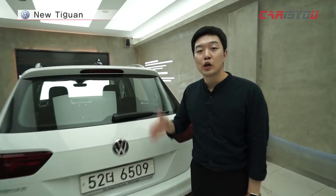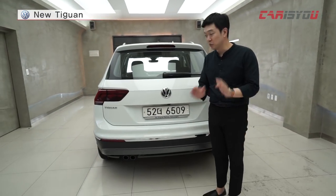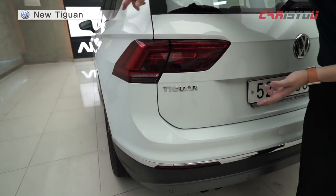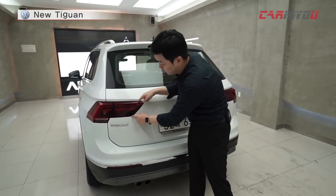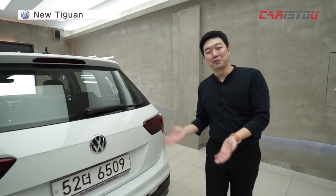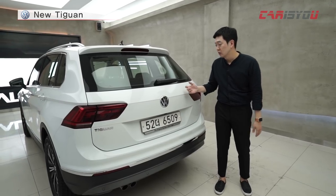Let's look at the rear design. The rear design itself is not overly detailed. Looking at the rear lamp design, the rear lamps have a different design from the interior, and overall it comes together as a better design.